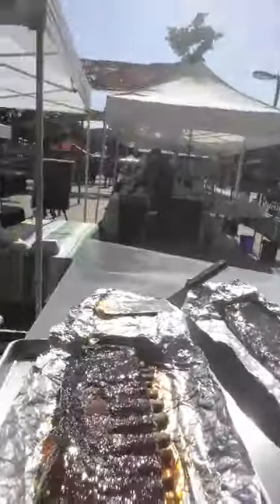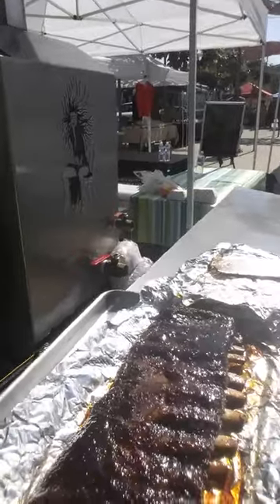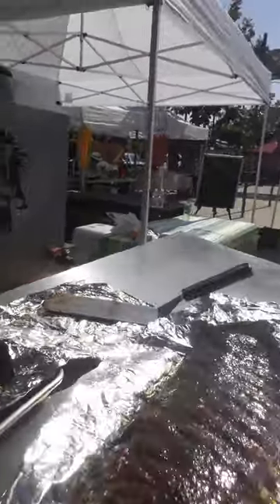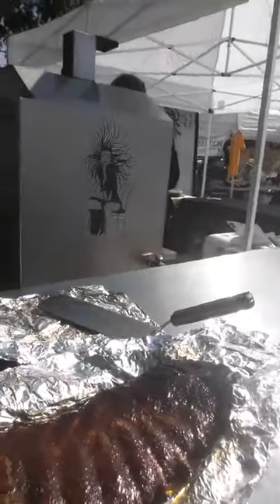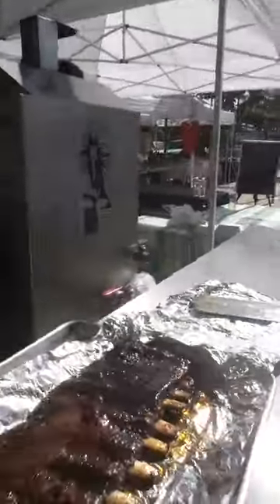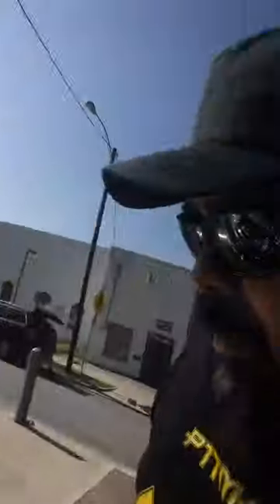After 30 minutes wrapped, I went ahead and brought the ribs out and unwrapped them, and this is what they look like now. The bones pulled back very well — good color on these things. I'm going to let them rest for about 10 minutes, then glaze them and put them back in to finish them off.